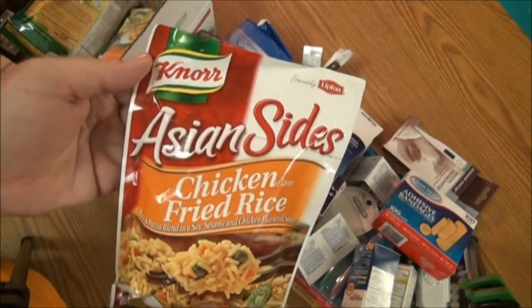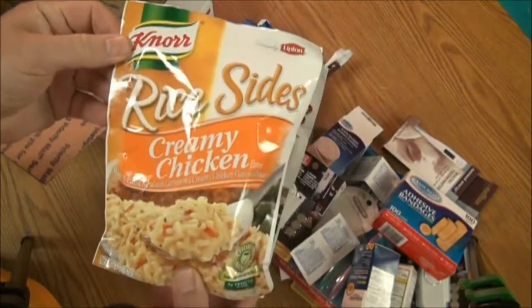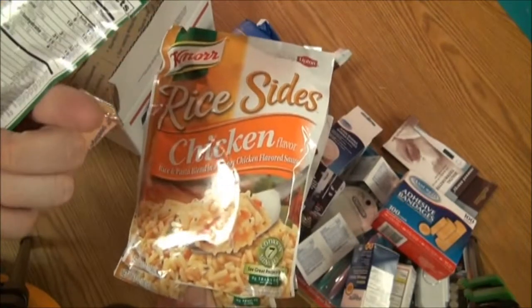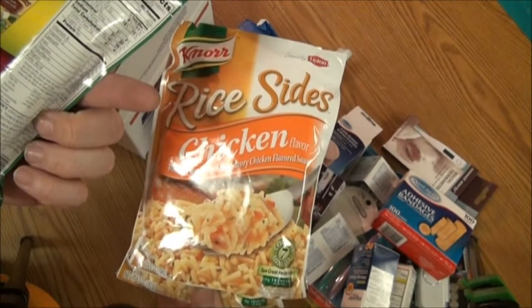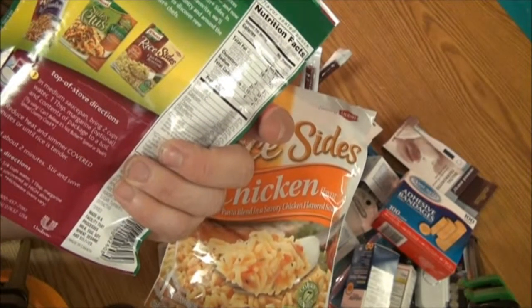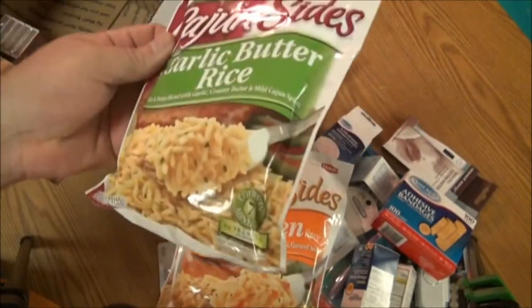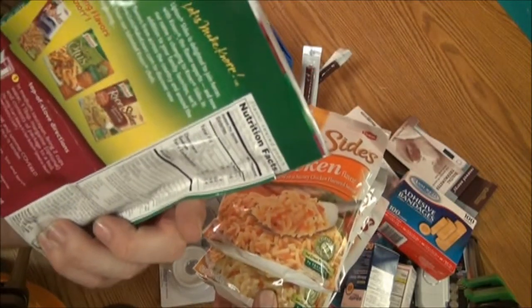We also have some Nour brand Asian-sized chicken flavor fried rice, creamy chicken flavor, more chicken flavor, and garlic butter rice. All you have to do is add a tablespoon of butter or margarine — which is optional — and two cups of water. Bring it to a boil, takes about seven minutes, let it stand for two minutes to absorb all the water, keep stirring it, and you have a nice rice meal. All cooks in seven minutes, and there are two and a half servings of half cup each.